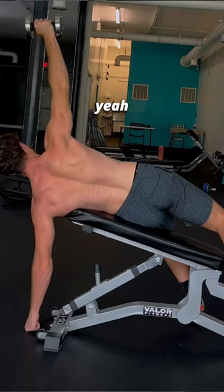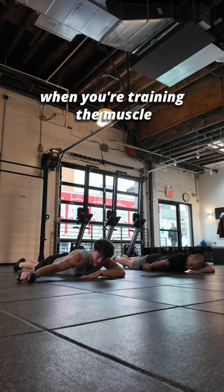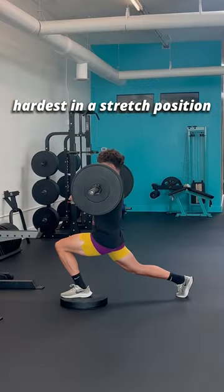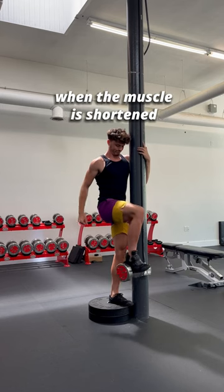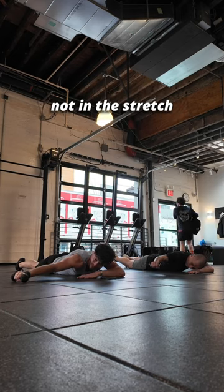You know the power raise? This is like the short range version of that. Long range exercises are when you're training the muscle hardest in a stretch position, and short range are when it's toughest when the muscle's shortened, not stretched. So it's training the rear delts and rhomboids, not in a stretch.